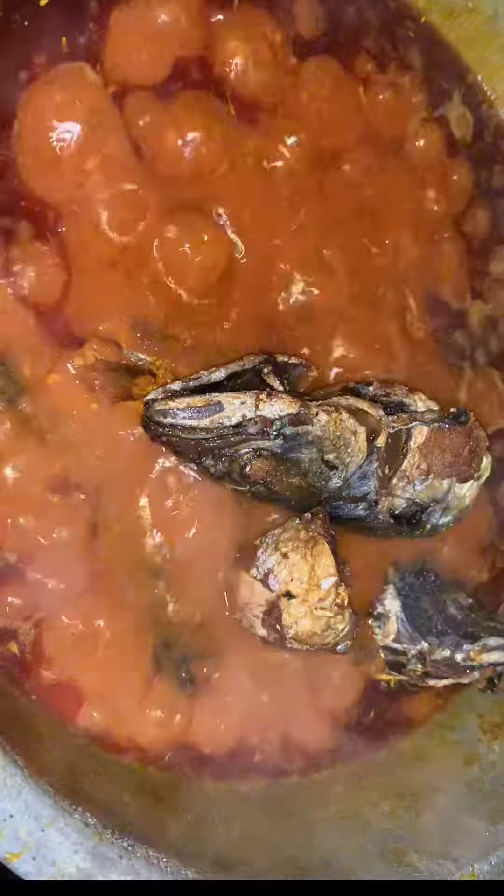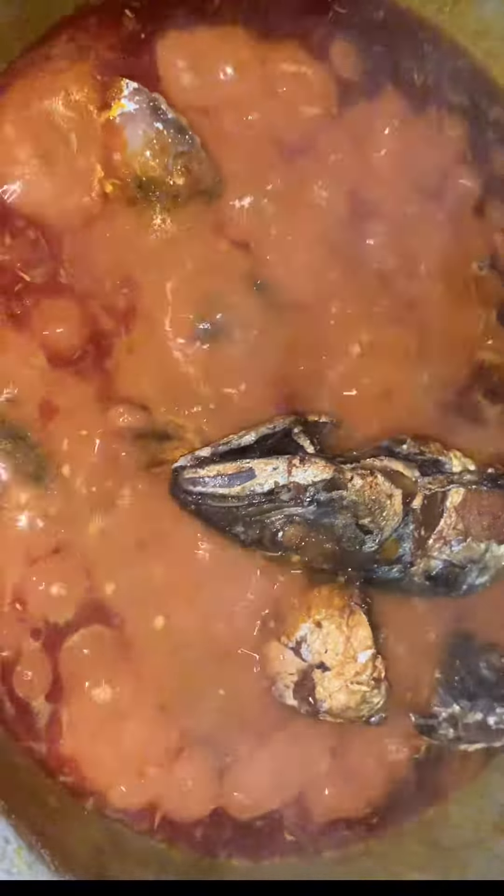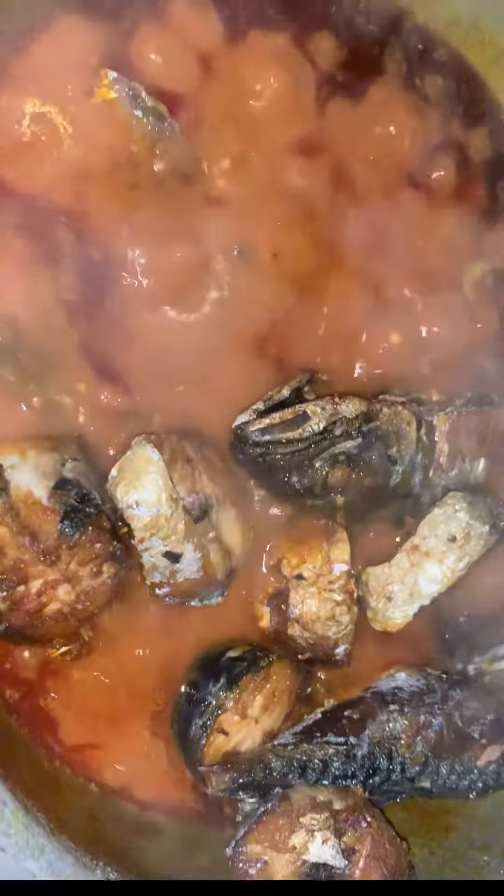Now I'm adding my locally fried fish. This fish will bring out the taste of this peppery onion stew. You can eat this with anything of your choice, as I mentioned before. I hope you enjoy this video.